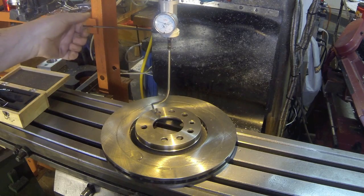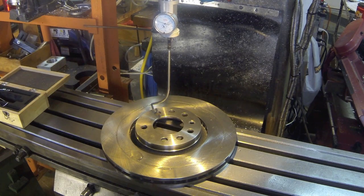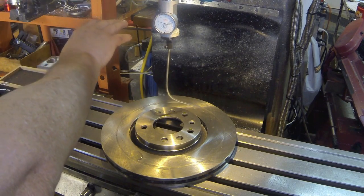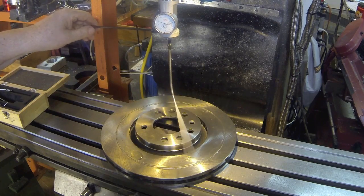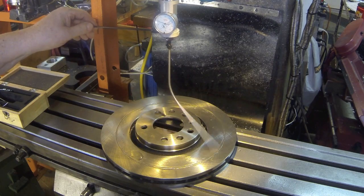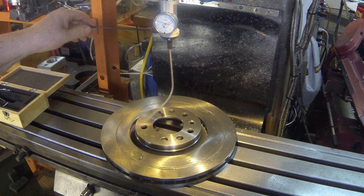I sanded a flat so this little set screw here would have a place to grab the feeler. I screwed in the anti-rotational thing. That's probably moving about 2 tenths over 10 inches, which I think is excellent.